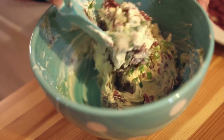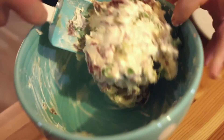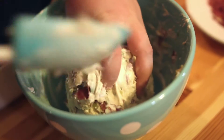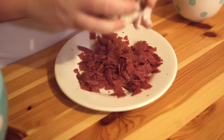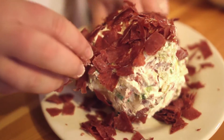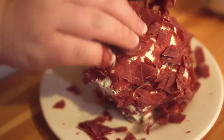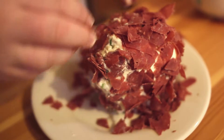Once you have everything nice and combined, roll it all together to make a ball, then roll it in the remaining meat. You can use any meat you like — if you like pastrami, salami, or even pepperoni — but this is just some regular dried beef. You want to cover the whole thing.